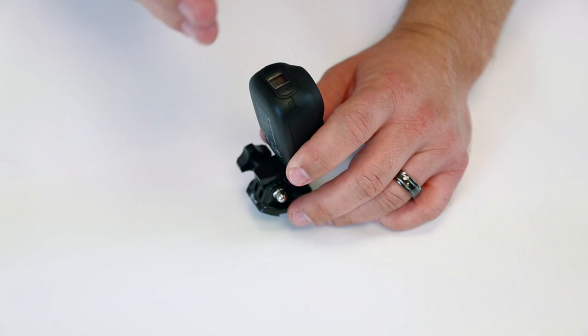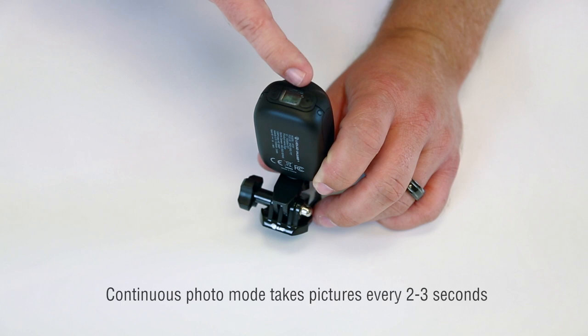You can see on the screen there, it'll give you your battery life. If it's set up for WiFi, what's going on with it. So there's some information there for you.